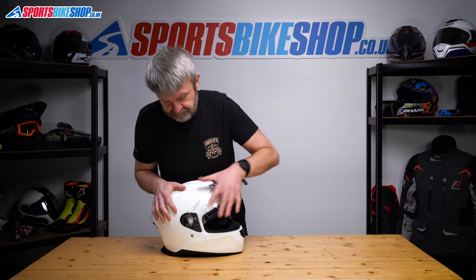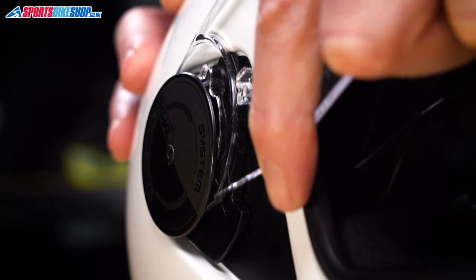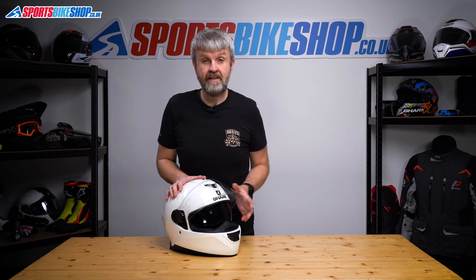Same on the other side — offer these lugs into here and push. Give the visor a couple of lifts and lowers and that's fine.